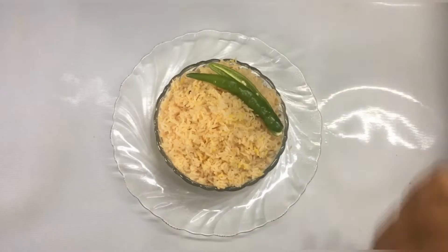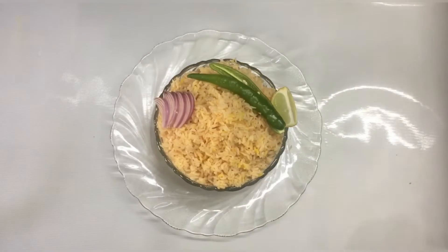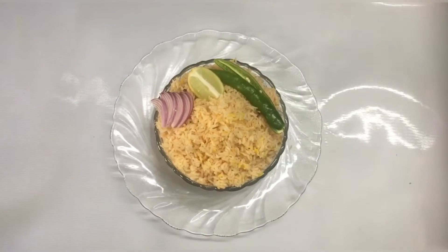Hello friends! Welcome to my channel. I am here to find a very good recipe for Kaima rice and I am going to choose a very good taste and try to mix it.